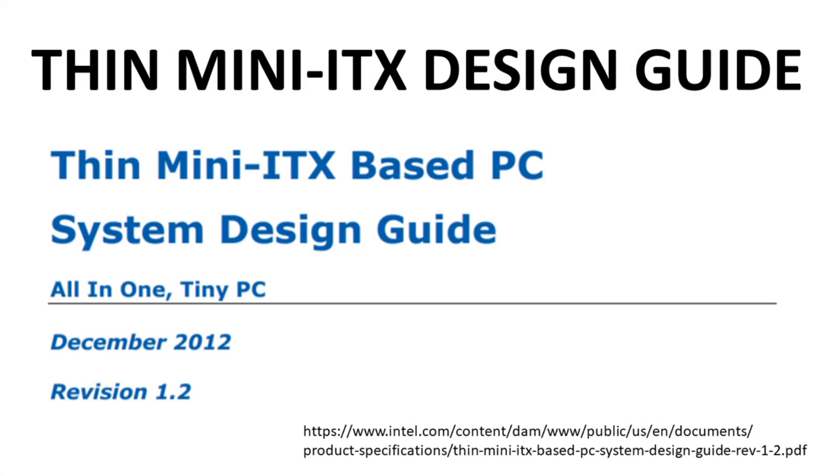Here is the image from the first page of Intel's guide on Thin Mini ITX builds. I believe this is the final version — version 1.2. It's the last I can find on the web. This document is still available on Intel's website; the link is on the screen.